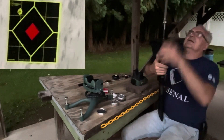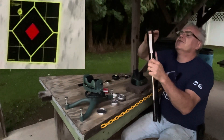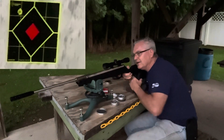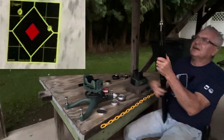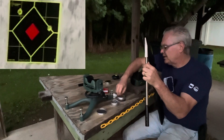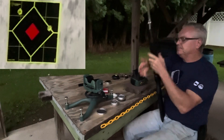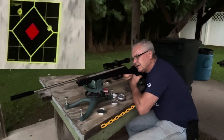I will definitely be putting a different scope on this before long — probably a nice little 3-9x with one of those zero-recoil mounts. I think that will work out really nicely. This little 4-power just is not cutting it. I think it's over to the right edge there. Not a bad little springer though.